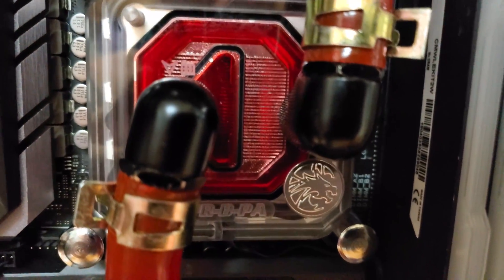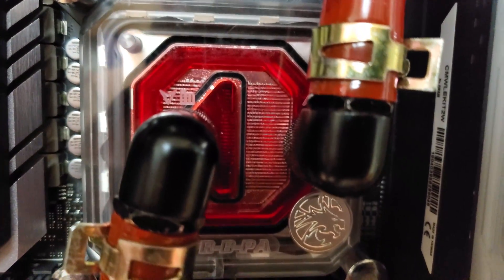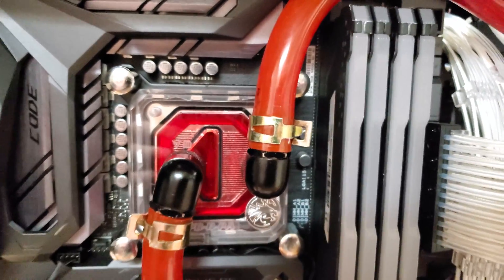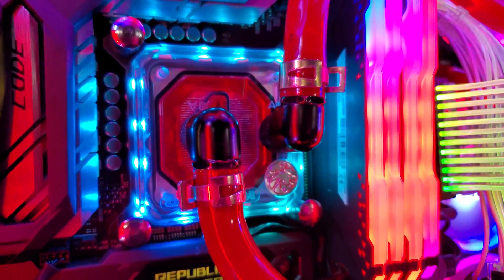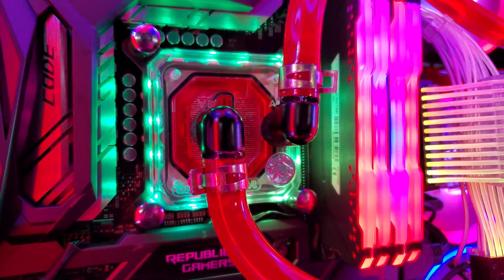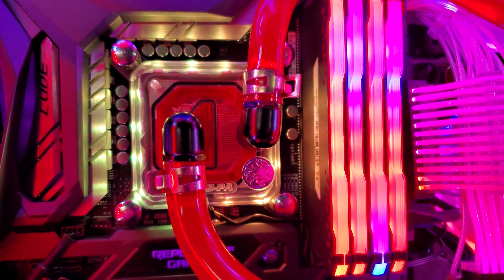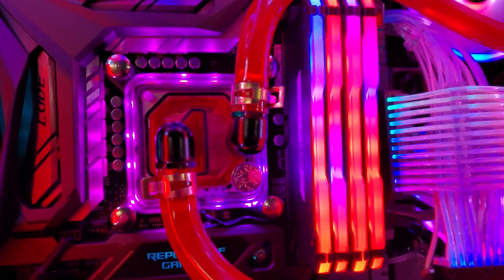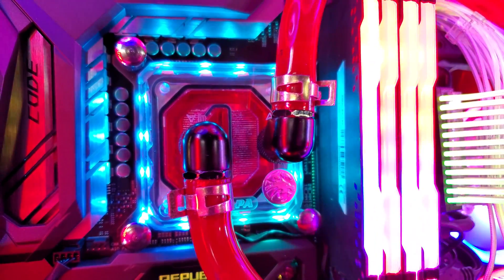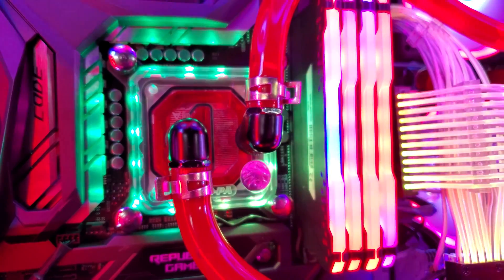I just powered the pump on. There's what the CPU block looks like — so far no leaks. It's cycling through some colors right now. Still trying to work out some air bubbles in the system, and I need to set the fan profile since the fans are kicked up way high. Idle temp right now — overclocked at 4.9GHz — is between 28 and 30°C. So far so good, thanks for watching!